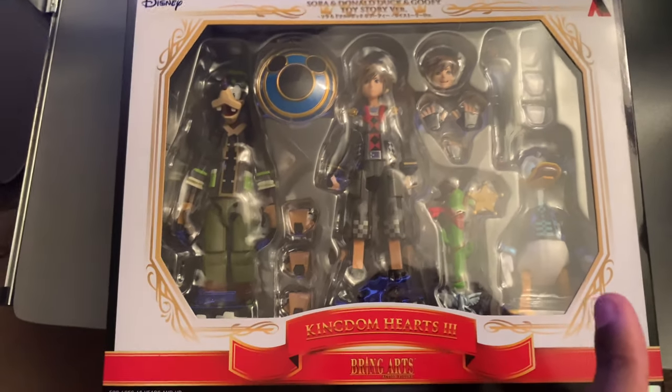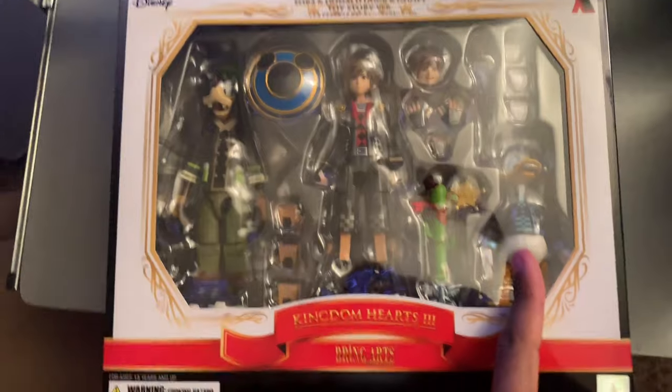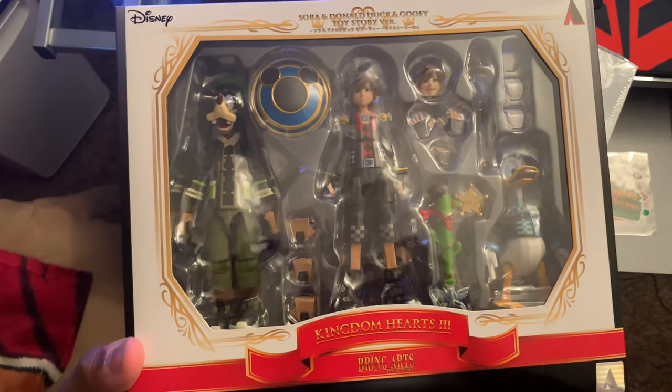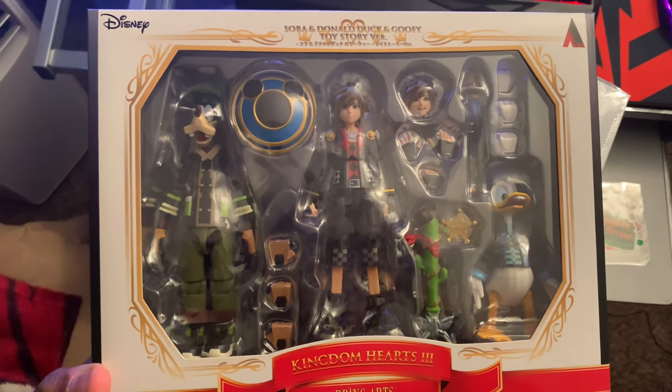I'm trying not to get demonetized — screw you Donald, because you don't do anything for me in the game. But let's just try to get a better look. If I put it down... they look good, I'm not gonna lie. I don't know if I want to open the box yet — I'll probably leave them in the box for a little bit.